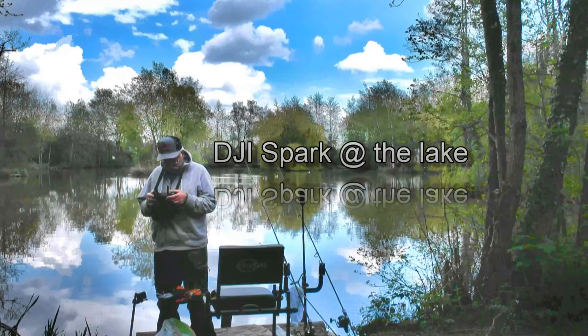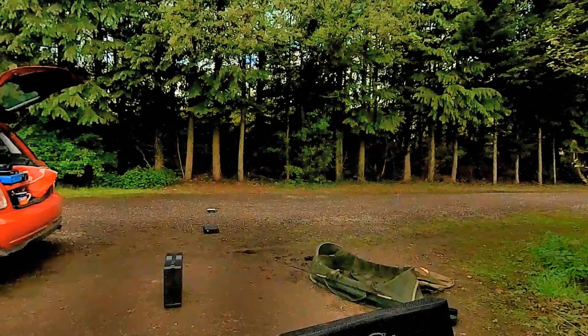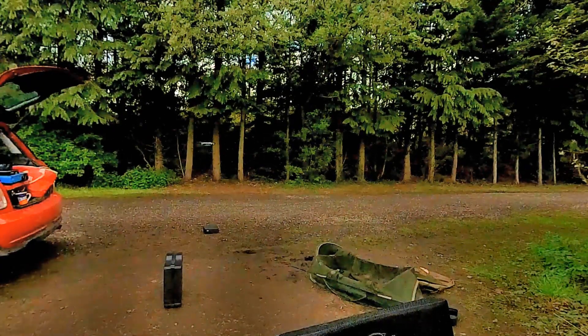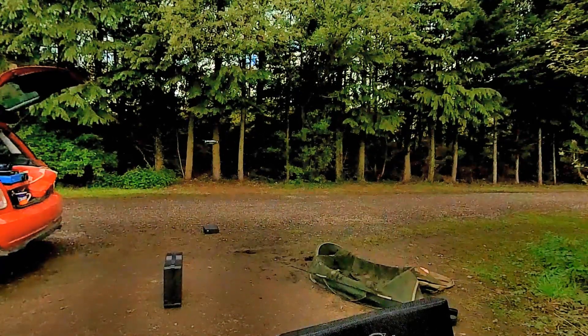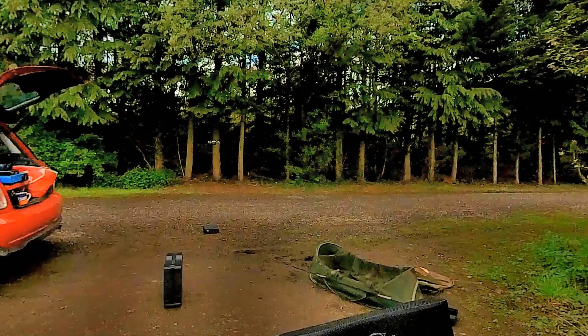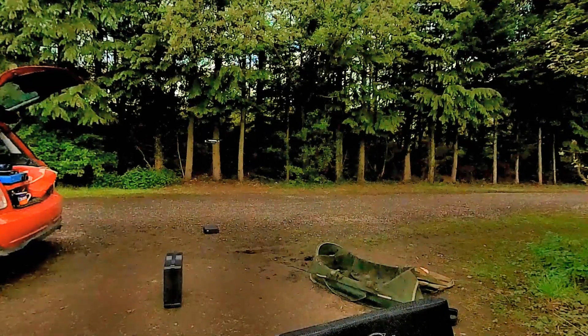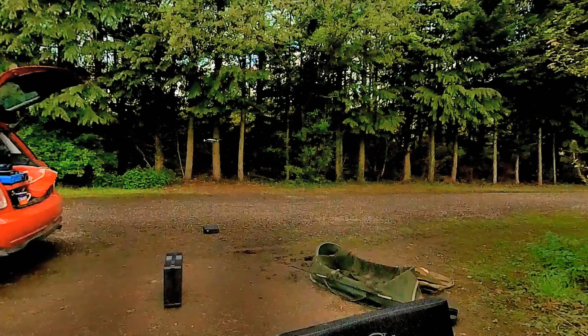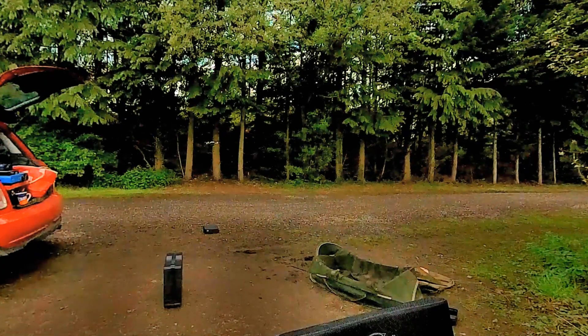Hello, thanks for joining me. I'd just like to share how I use the rusty DJI Spark when fishing at the lake. I use the footage from the drone to set the scene — I can't think of a better way to show how beautiful the lake is. So it's an easy shot.